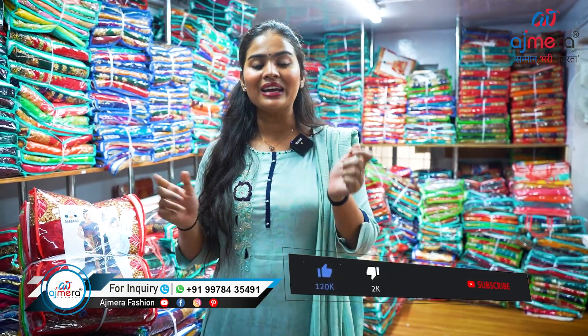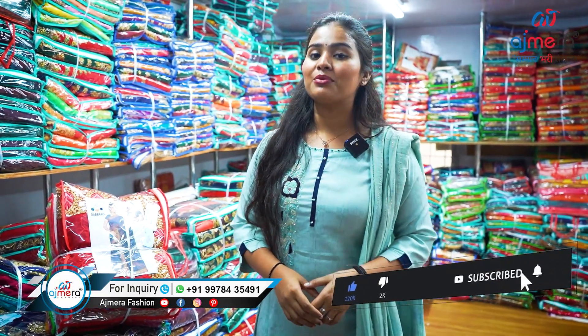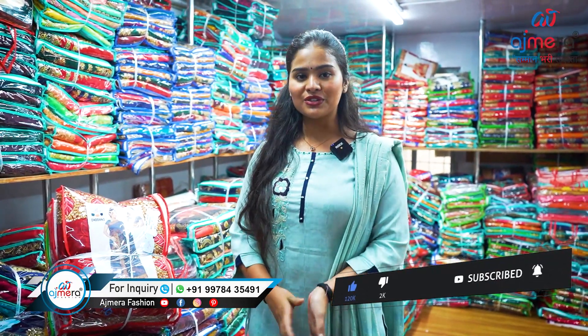You can order online — online ordering is safe, meaning you can start your own business from home itself. You don't need to come here, but if you want to visit, you are welcome anytime. Just keep in mind: avoid coming on Sundays and national holidays like 15th August, 26th January, Holi, Diwali, and all national festivals. I hope this video was informative for you. Don't forget to like, share, and subscribe to our channel. This is your friend Vaishnavi Chauhan, signing off.